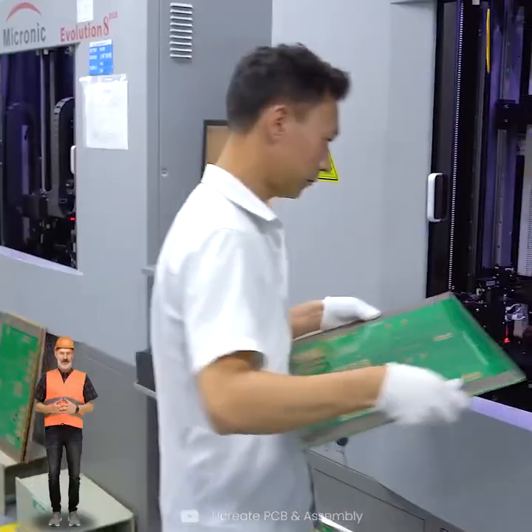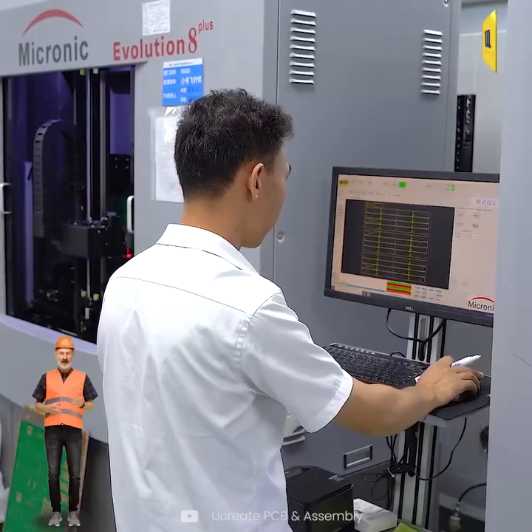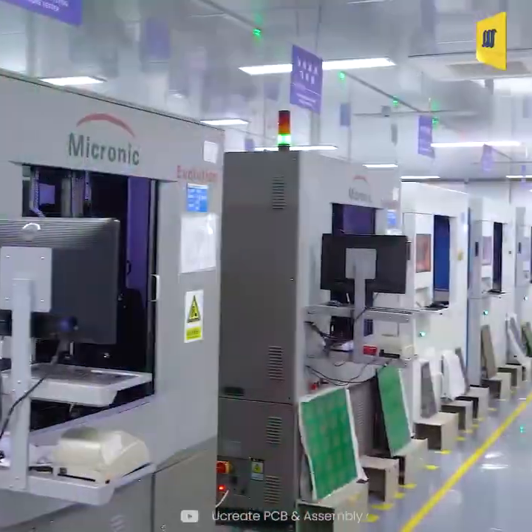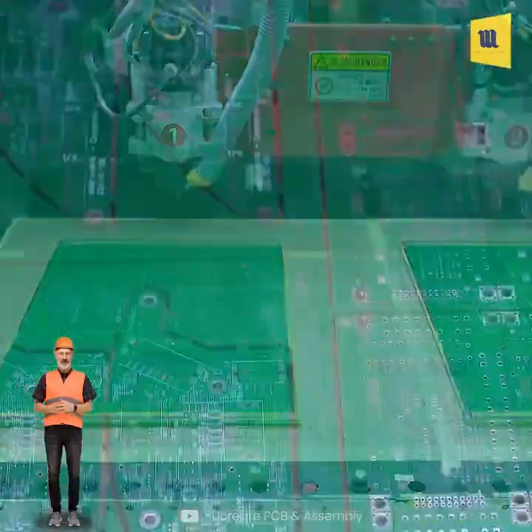A flying probe tester performs electrical tests to verify the circuitry. Then, individual PCBs are separated from the larger manufacturing panel.